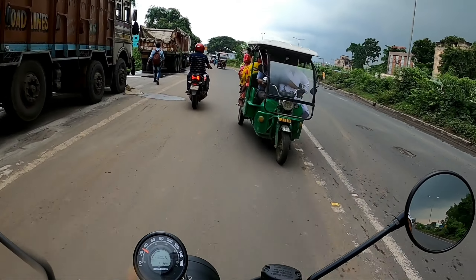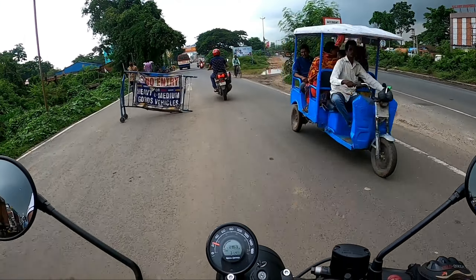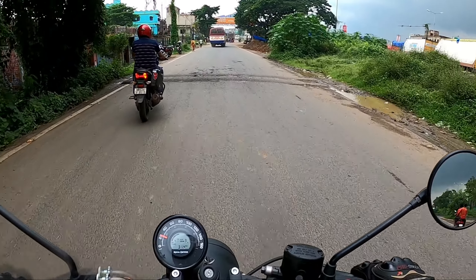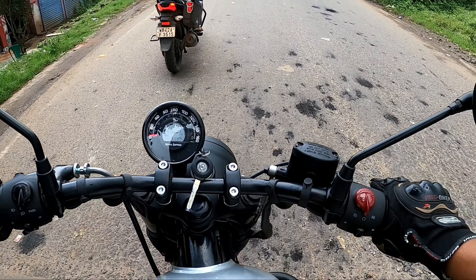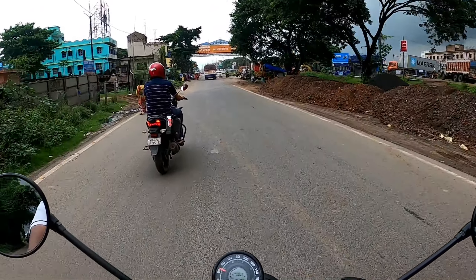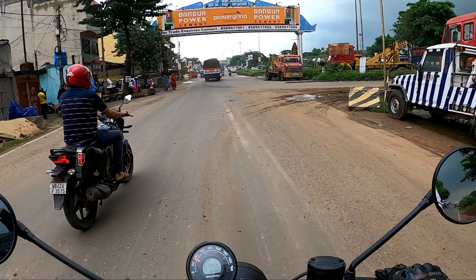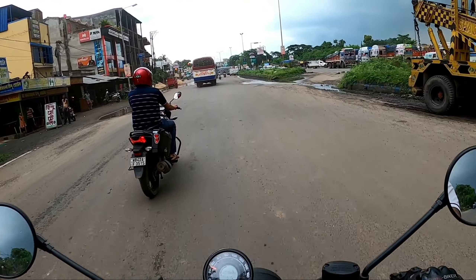The characteristic vibration of a single cylinder engine is still present — this is that classic retro charm. You should embrace the vibration rather than fight it. The handling is the best aspect of this bike. It is the lightest Royal Enfield so far, and when you ride it, it feels very nimble.